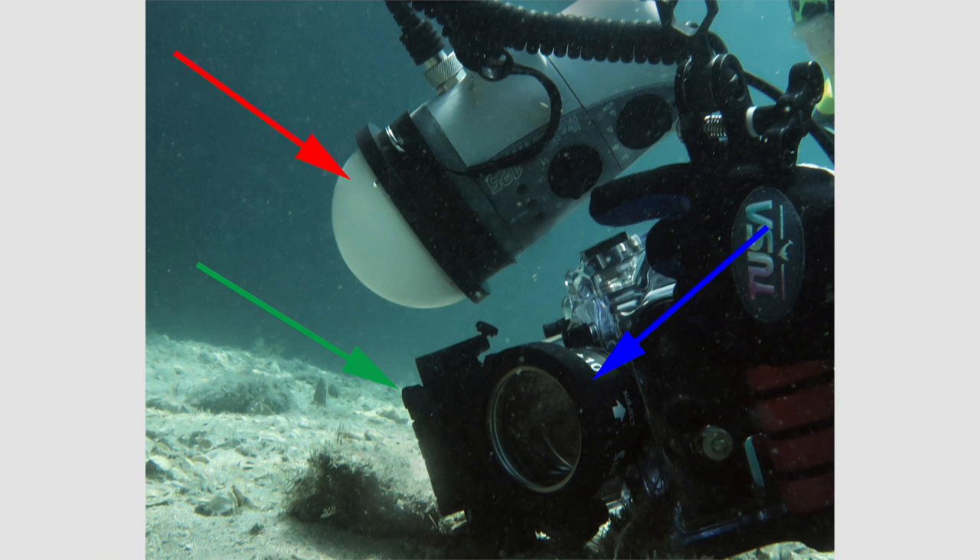Here's the strobe position I used for the first few images, when my camera's port was about 8 to 10 inches away from the jawfish. My strobe is above the port such that the lower edge of the light column illuminates the subject but not much of the intervening water column, so as to minimize backscatter. The red arrow shows the strobe and diffuser, the green arrow shows the flat port housing my macro lens and teleconverter, and the blue arrow shows that the external diopter wet lens is retracted — not being used.